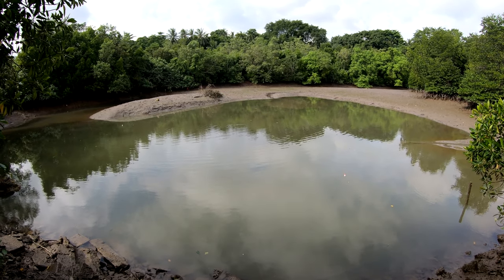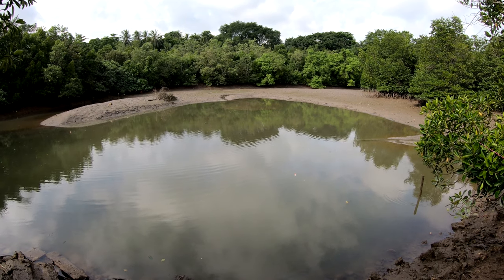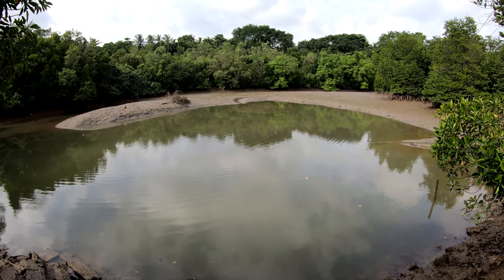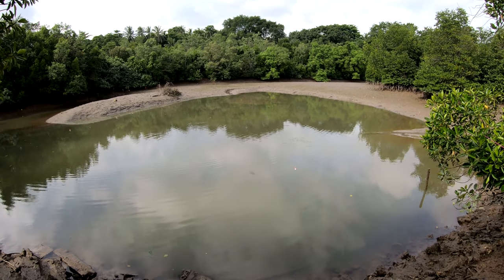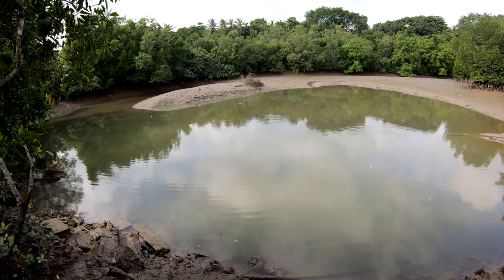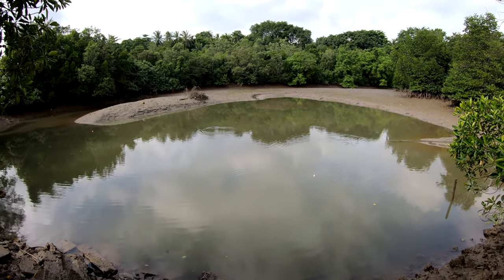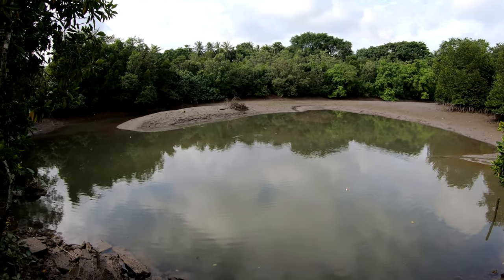I'm just hoping that we can land some Barramundi. If you noticed earlier, the float rig is quite simple and very effective to actually land Barramundi, especially during low tide in this kind of condition where the water is really very low and the Barramundis are actually stranded in these mini pools of water.